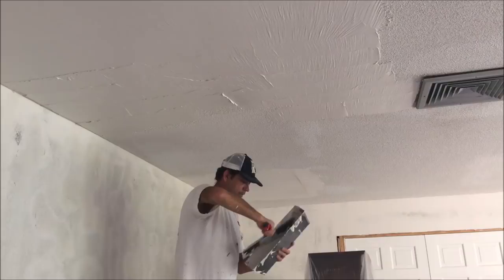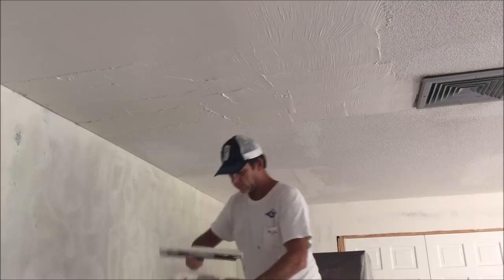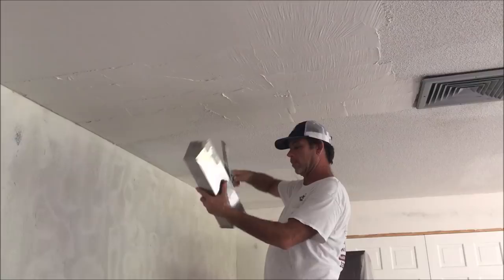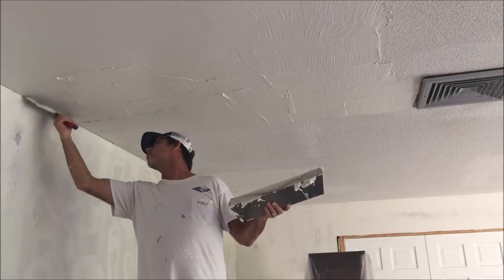I like the 14-inch knife — it just covers more ground. And the 16-inch mud pan holds a lot more joint compound for skim coating. Let me know in the comments if you're a DIYer, contractor, painter, or handyman — just kind of curious who's watching these videos.